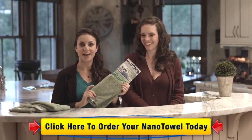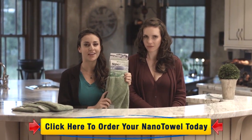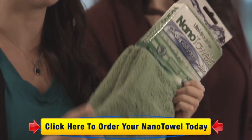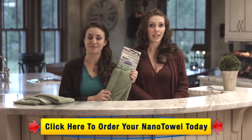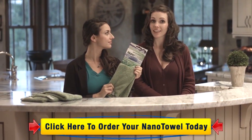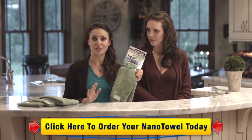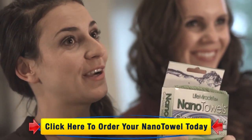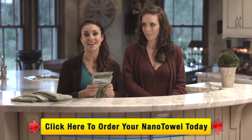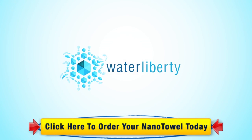A pack of Nano Towels comes with four towels, and originally it's $29.95, but today we're giving you a special offer and giving it to you for $19.95. That's over 30% savings, and unlike a paper towel, this guy's going to stick around for good. All you have to do is click the yellow Add to Cart button below the screen, and we'll ship these over right to you. That's everything today. Thank you so much for joining us. We'll see you next time. Bye.